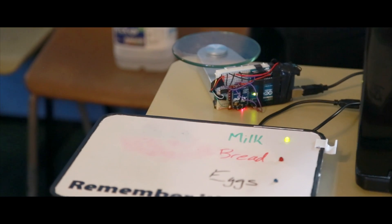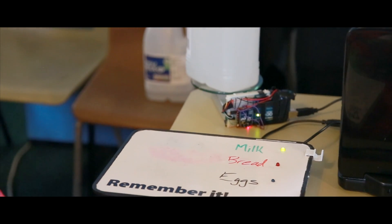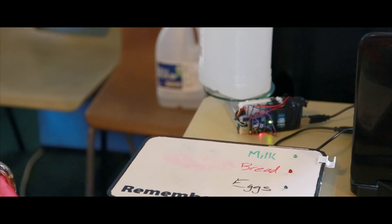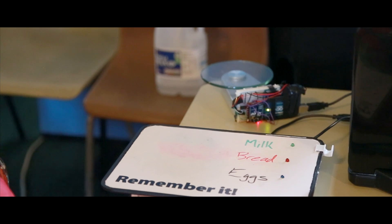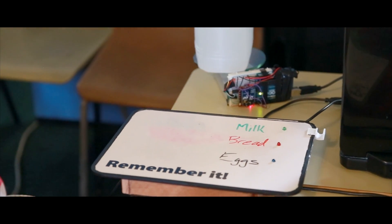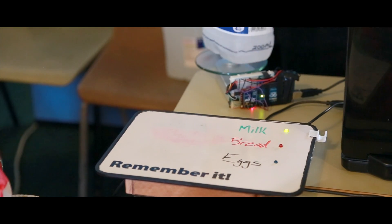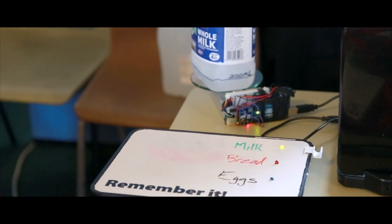Today we're presenting the Memory Mat — it's a self-serving shopping list. Once an item is not on the mat, the light will remain on. Once you place the item on, after a five-second delay the LED turns off, letting users know the product is in place. When you remove it, there's also a five-second time delay — adjustable to any duration — to let users know the product isn't in the fridge. Once the weight drops below 10% of the original weight, the LED remains on to tell the user they need to go to the shop to purchase more of that product — in this case, milk.